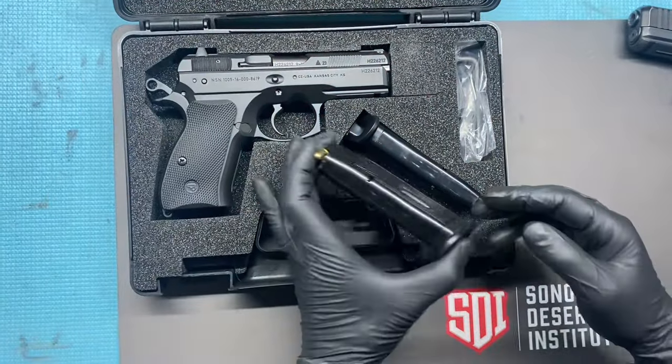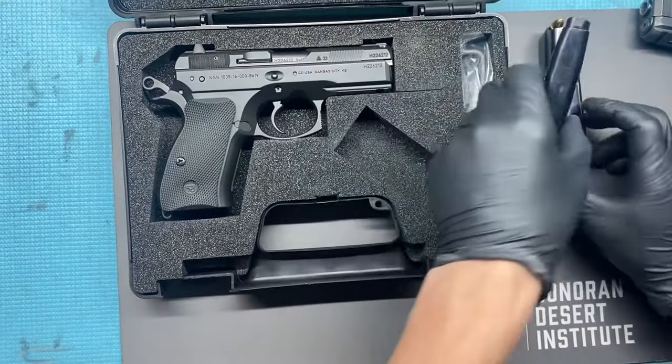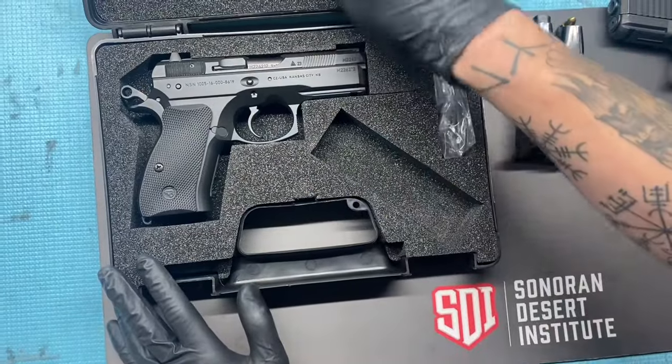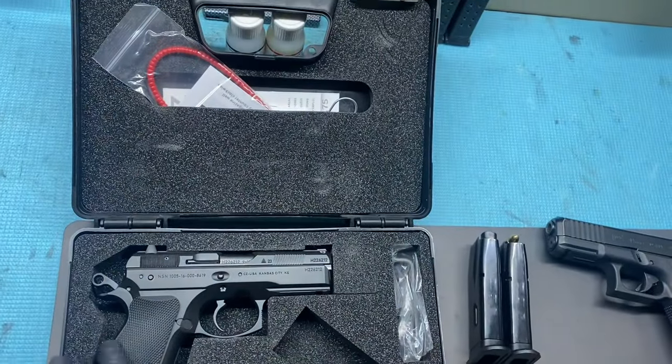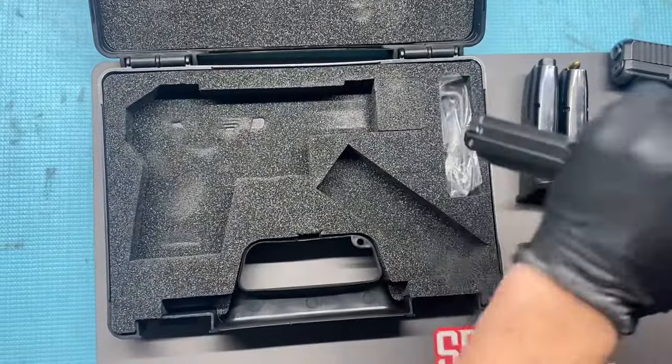CZ is a wonderful brand. You've got this forged aluminum frame and cold hammer forged barrel. It comes with a really nice box — you get your little cleaning rod and brush, and obviously your lock, if you're like me you probably got a drawer full of those things.